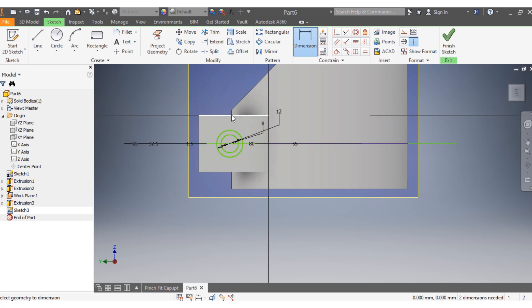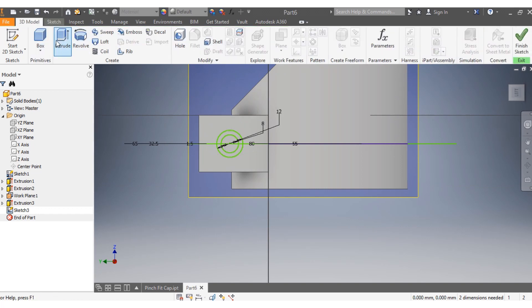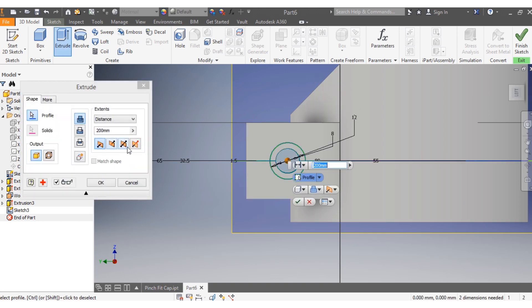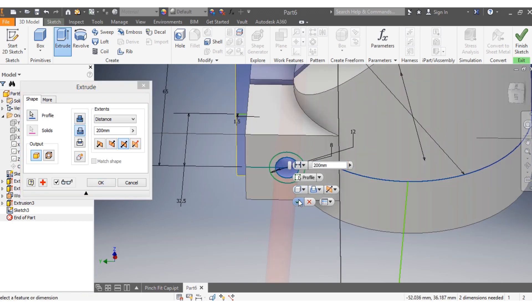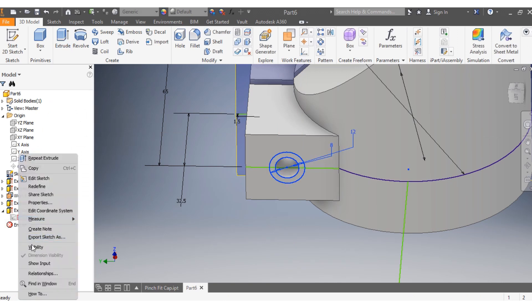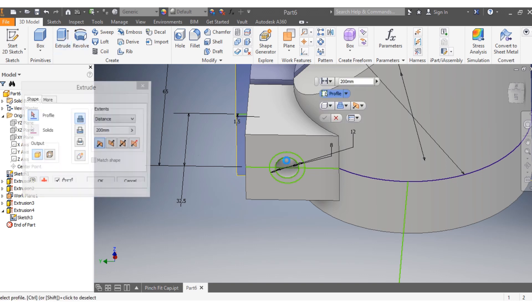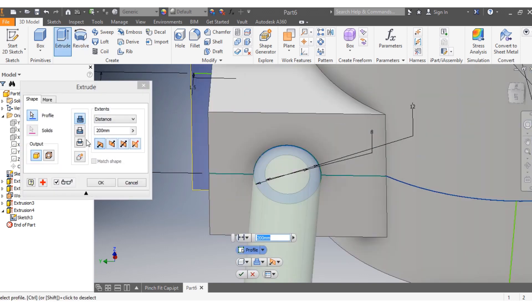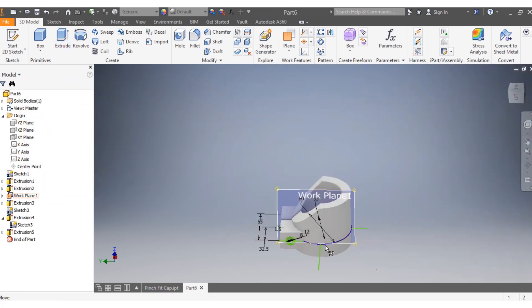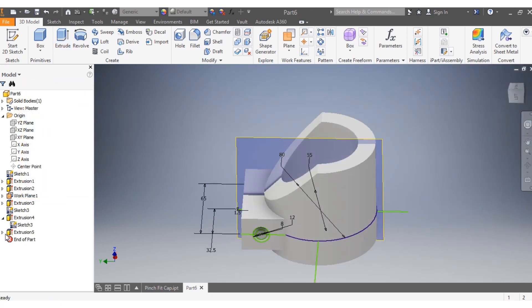Go to 3D model and extrude these circle profiles passing through at 200 millimeters. Click OK. Then turn visibility on and cut a step of 8 millimeters inside. Click OK.